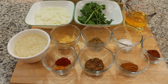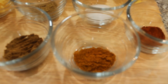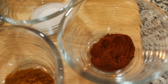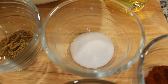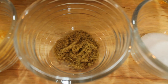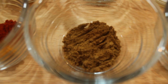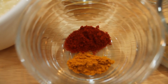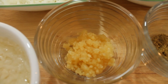Starting one at a time: three-fourths teaspoon of curry powder, one teaspoon of paprika, salt to taste as you desire, three-fourths teaspoon of coriander powder, one teaspoon of cumin powder, one-fourth teaspoon of turmeric powder, and half a teaspoon of red chili powder or cayenne pepper.